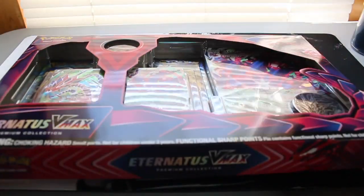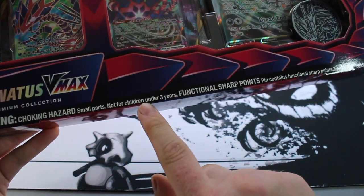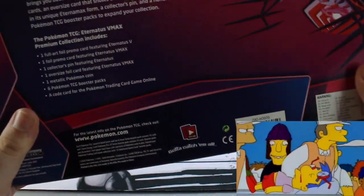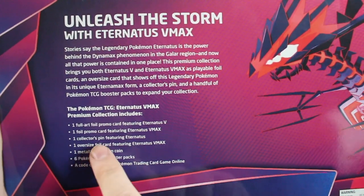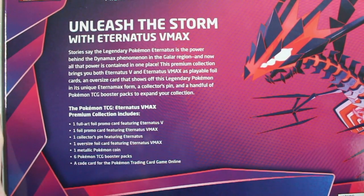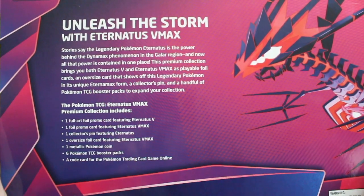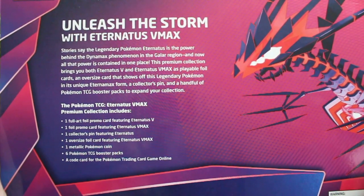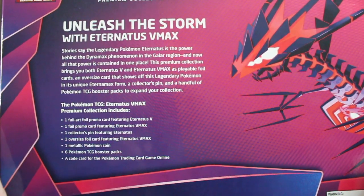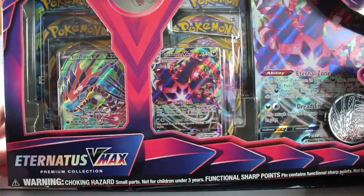Without further ado, let's flip over to the table. Just to let you know, there is a choking hazard — small parts, not for children under three, and functional sharp parts. Looking over the back: one full art promo card featuring Eternatus V, one foil promo featuring Eternatus VMAX, one collector's pin, one oversized Eternatus card, two promo cards, one metallic coin, and one code card which I'm going to hold on to.